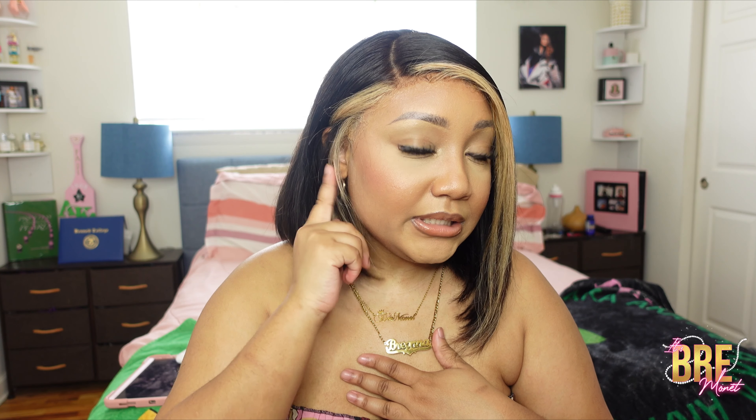With this wig you could part it on either side. The part actually came on the left side, but I like my parts on the right side because I have more earrings on this side, so I changed it up. That gives you an idea that this wig is versatile. You can have it on either side, put it in a middle part, and I'm pretty sure you could put it in a half up half down because it is full lace.